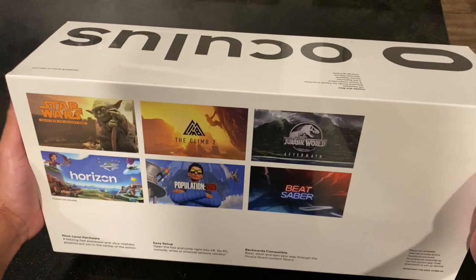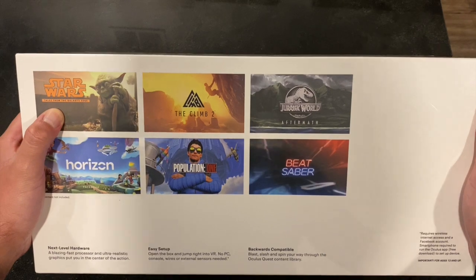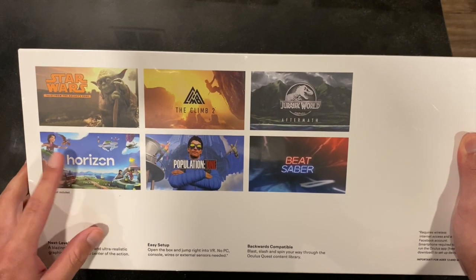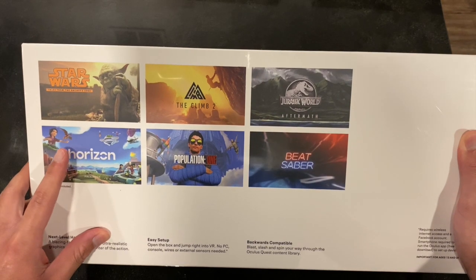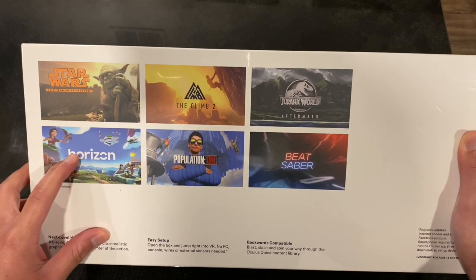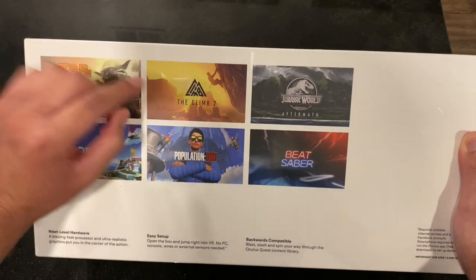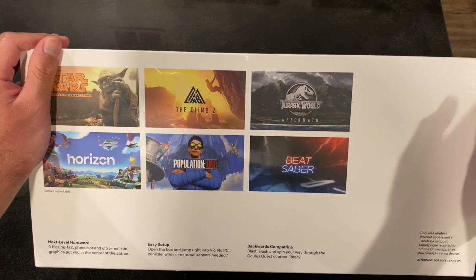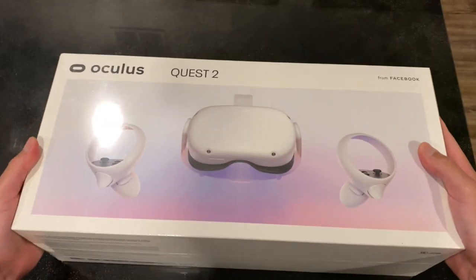In terms of content, right now they have a Star Wars game — Tales from the Galaxy's Edge — and Horizon, which is Meta's metaverse where you can hang out with friends, play games, or even work inside the metaverse. Some other games include The Climb 2, Population One, Jurassic World Aftermath, Beat Saber, and many more.